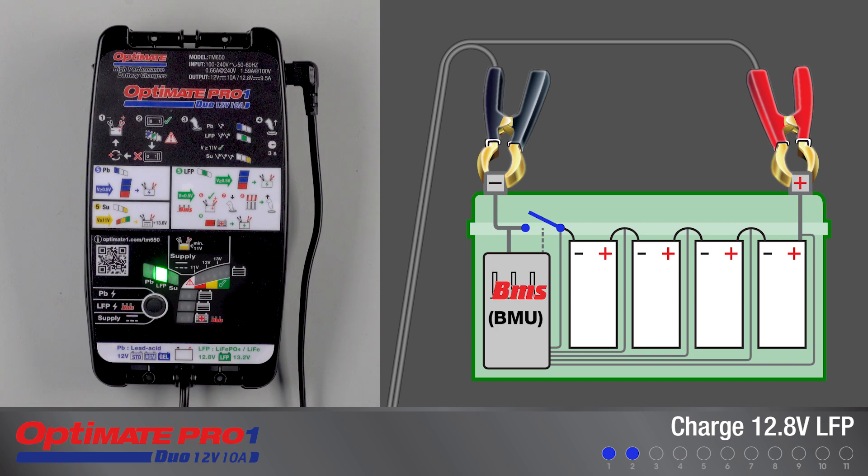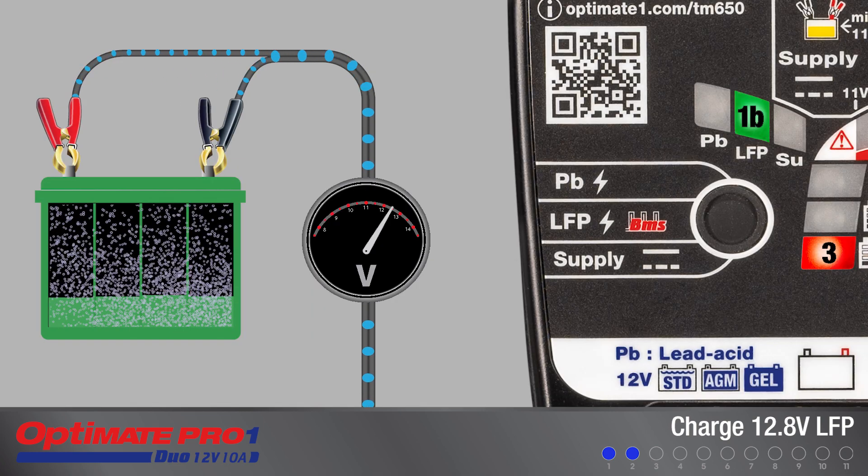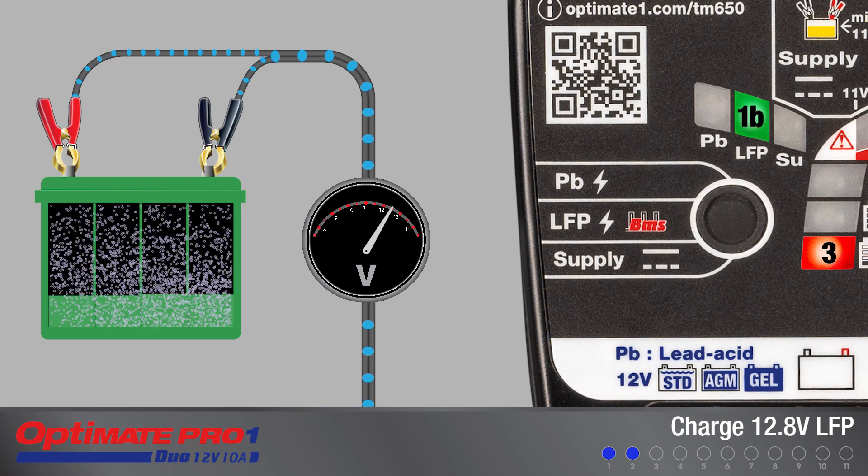Press the push button until LED 3 starts blinking. LED 3 continues to blink once per second as a special BMS reset pulse is delivered. When the OptiMate senses the battery BMS is reset, LED 3 turns full on. The reset pulses will automatically discontinue and charging proceeds.